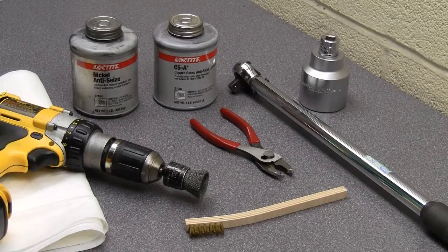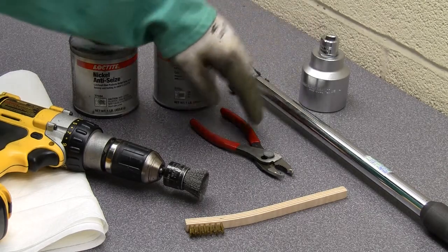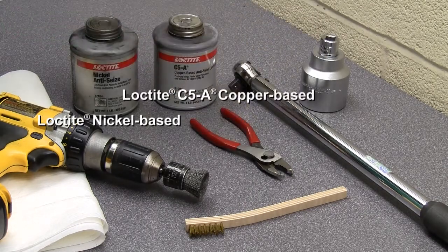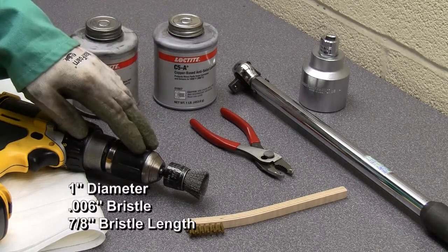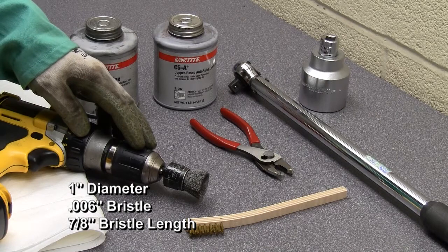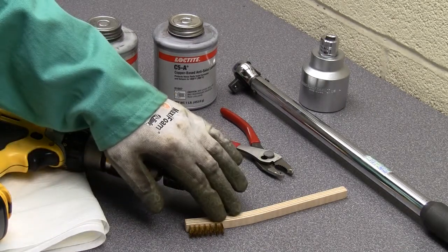You'll need a calibrated torque wrench with a 1 7/8 inch socket, special pliers, two types of lubricants as shown or their equal, a 1 inch diameter stainless steel shank-mounted brush mounted on a drill, rags, and a small brass brush.